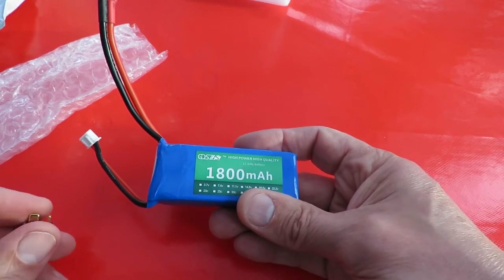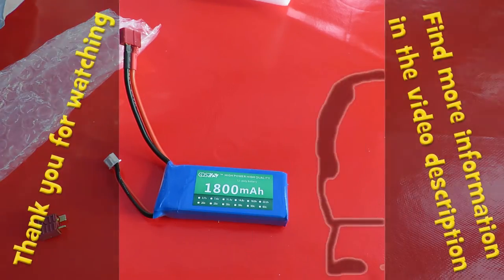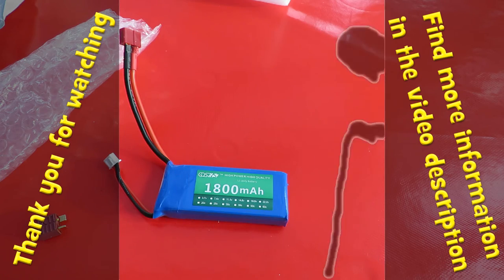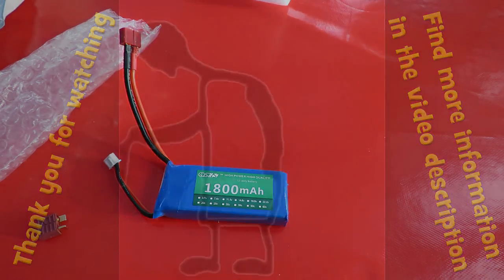So I can use that battery straight away. We might be able to get that big yellow Corvette running.